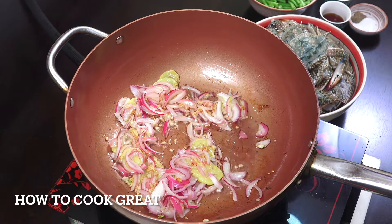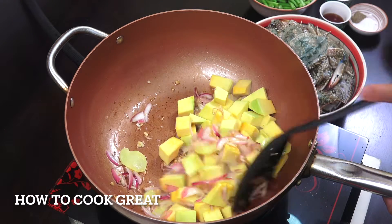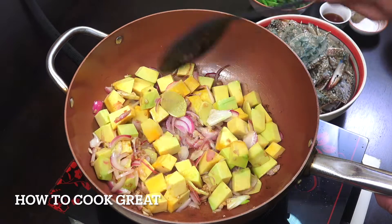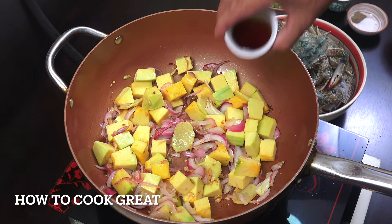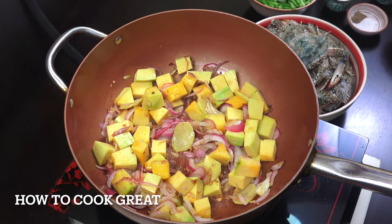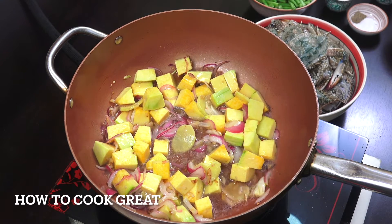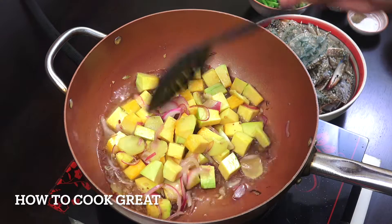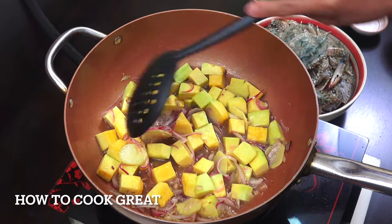Ngayon, pwede na natin i-add yung ating kalabasa. Haloyin ko lang sandali. Pagkatapos po, mag-a-add tayo ng patis. Konting tubig. Lulutoyin lang natin yung ating kalabasa ng mga 3 to 4 minutes bago natin ilagay yung ating alimasag. Hindi po natin pwede pagsabayin agad dahil matigas po yung kalabasa — mas matagal siyang lutuin.